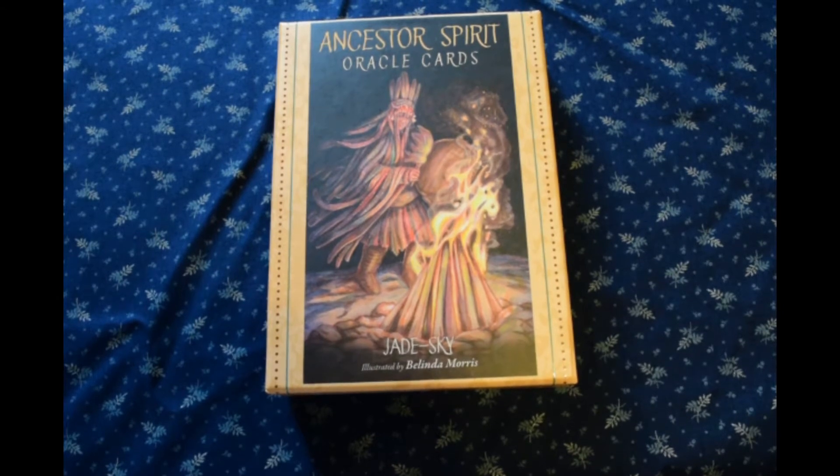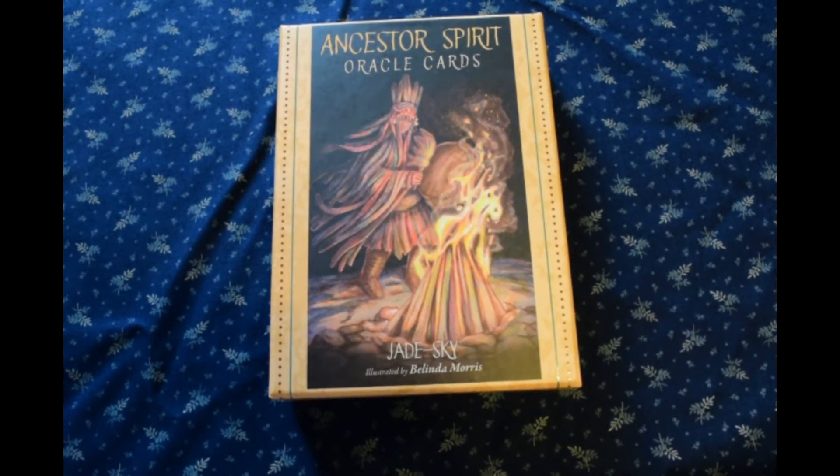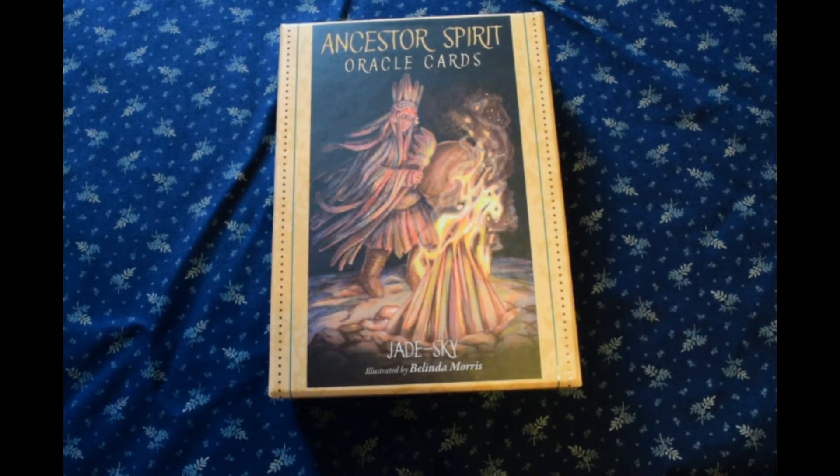My central AC unit died right after that 116 degree weather we had at the end of June, and I haven't been able to get it replaced. My HVAC guy says there are no units to be had until mid-September. So I've got two of those portable AC units that you vent out the window — they're freestanding, you stand them on the floor so you don't have to mount the thing in the window, so it's a lot easier.